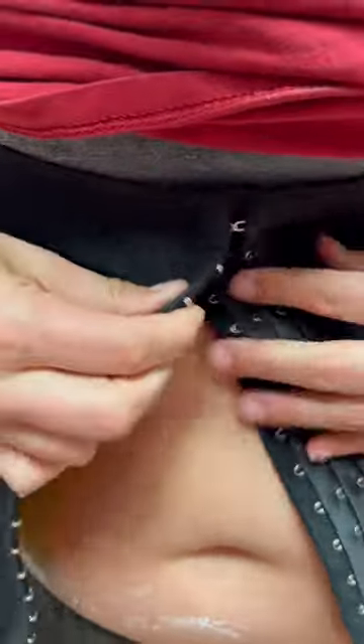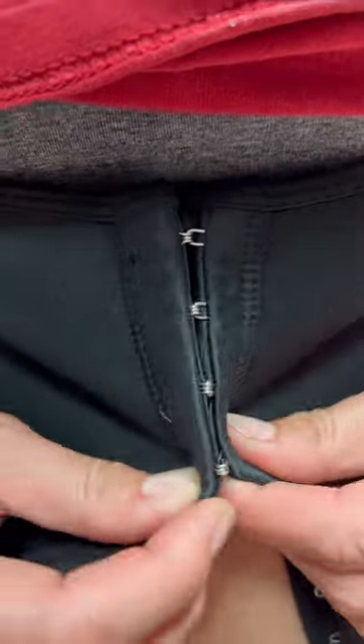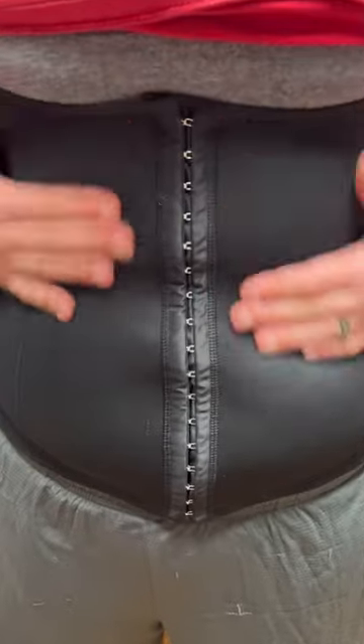Next, I went ahead and put on the Kami Hot Waist Cinture. Button it up, get it ready. This material is so soft and breathable. It is amazing.